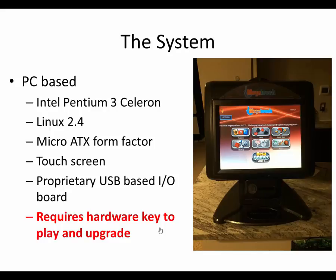So what is a MegaTouch? The one I have — I have a few of these actually — is basically an old Pentium. I think it's a Pentium 4 Celeron, because the Pentium 3 had weird packages for their CPUs. It's running Linux 2.4, a MicroATX form-factor motherboard, with a touchscreen. And it has a proprietary USB-based I/O board that requires a security key to work.